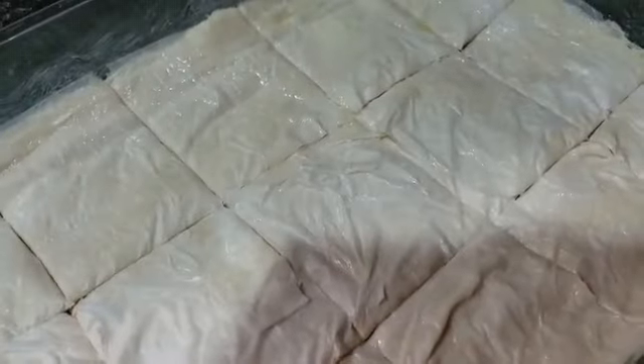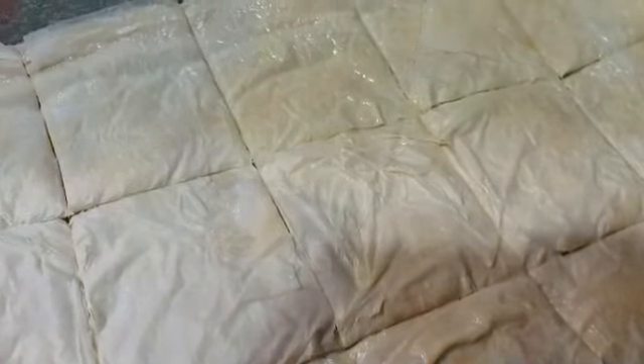When you're finished with everything, you cut it into squares with a knife before you bake it. Then you put it in the oven at 350 degrees for about...